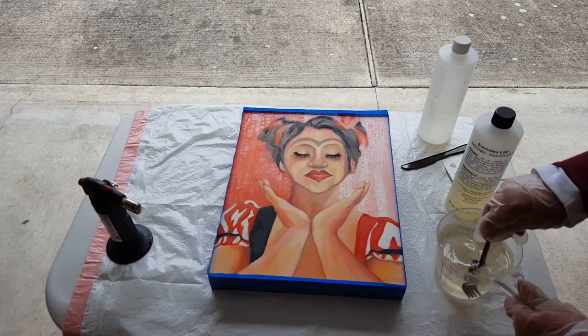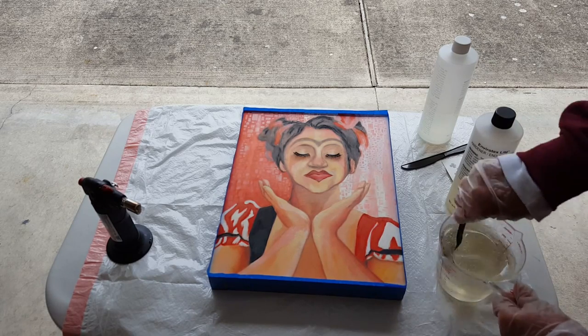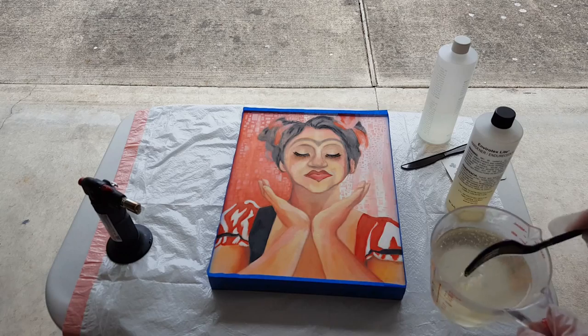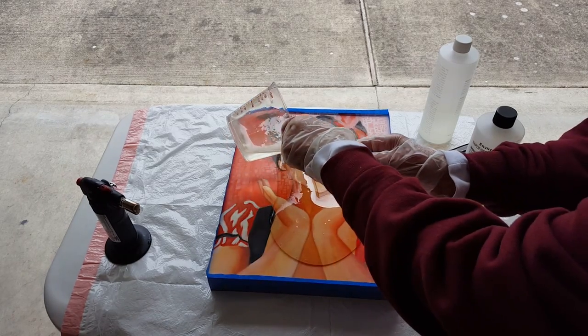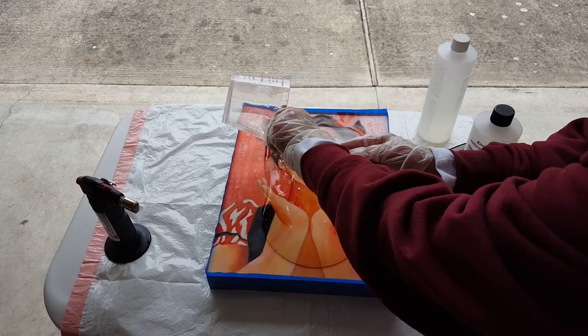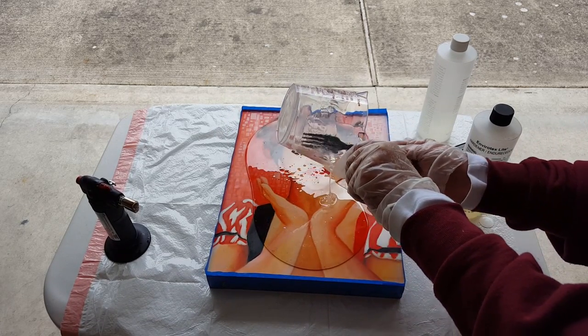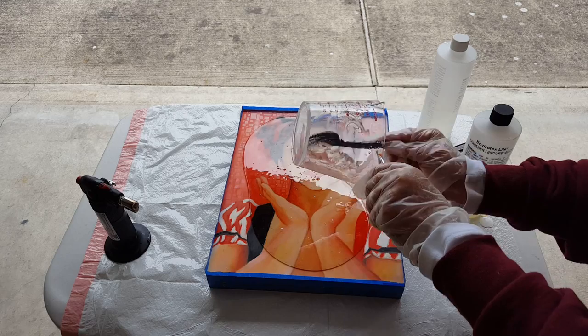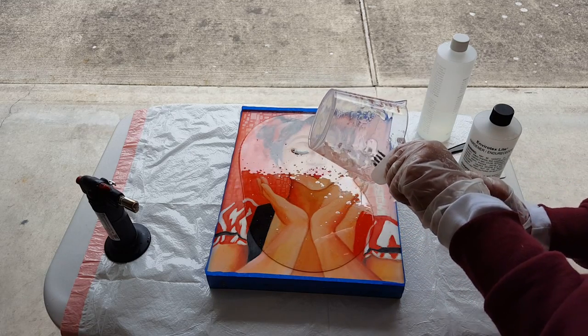Once you have the resin mixed, you pour it over the top of your painting. Notice I built up a dam on the edge with masking tape.